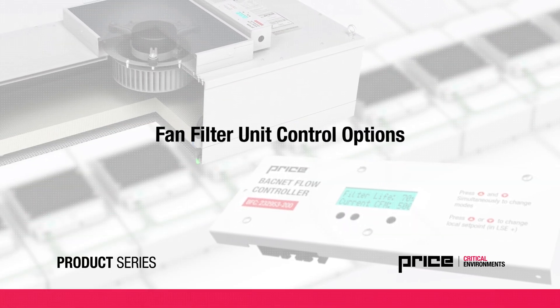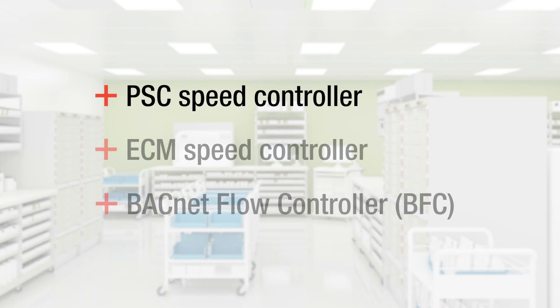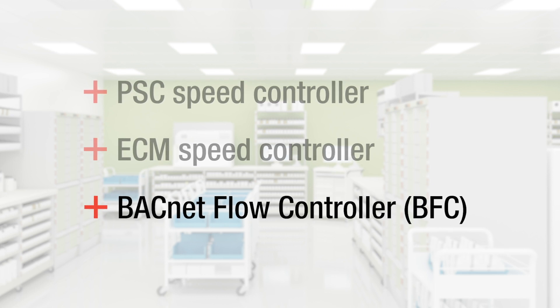This video addresses the various PSC and EC motor control options for Price fan filter units, or FFUs, including the PSC speed controller, the ECM speed controller, and the BACnet flow controller, or BFC.